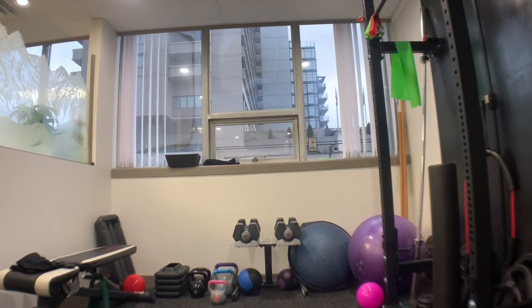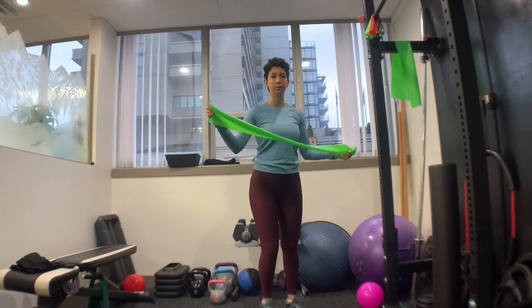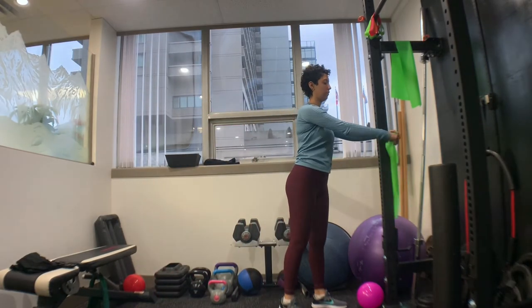I'm going to demonstrate a banded back row, which is a shoulder stabilizing exercise. All you need is a resistance band — place it around a post or a doorknob at your home.